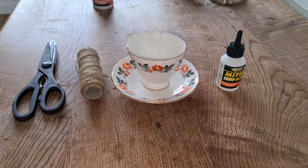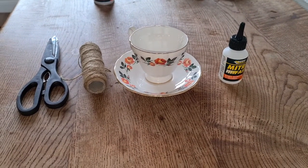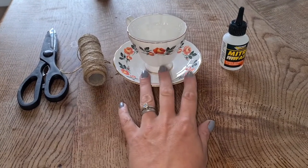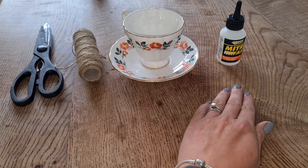In order to make a garden bird feeder you will need the following items: some garden twine, a cup and saucer, and some glue.